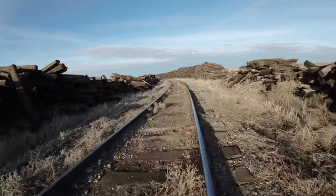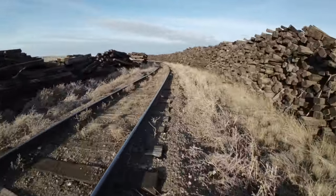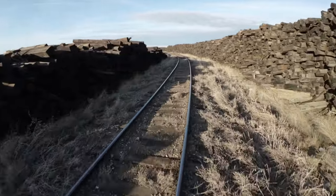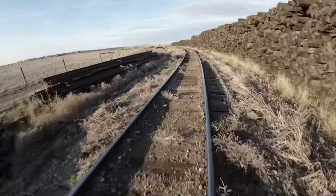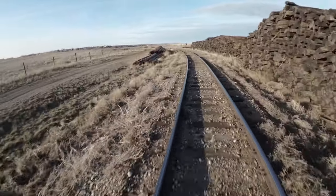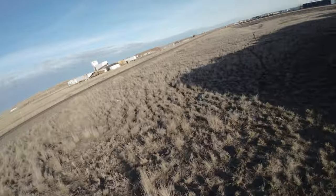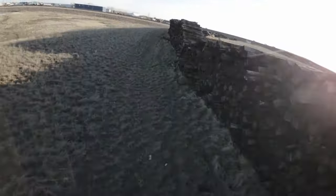Beautiful day, hardly any wind at all today. We just passed a railway tie back there that looked a little different — we'll have a look at it on the way back, it's a different color for some reason. Looks like there are some railways on the left side and the ties are on the right. That's the end, so let's turn around.